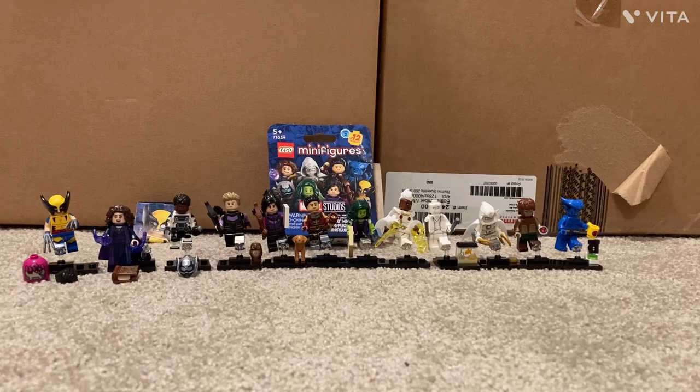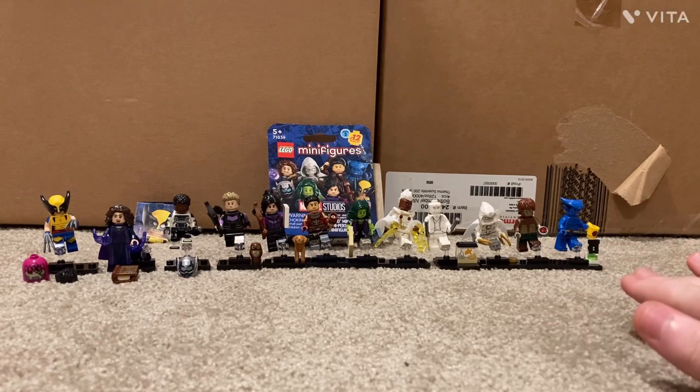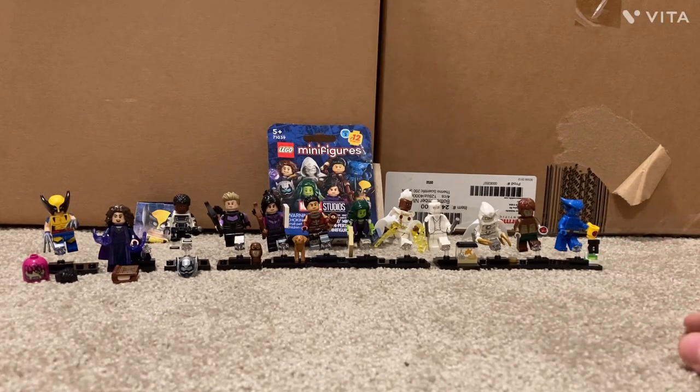This series isn't supposed to come out until September 1st, but one of my friends had found an entire box of these figures. He asked me if I wanted to buy a whole set, and I paid $60 for all of them — $5 for each, which is their actual price.